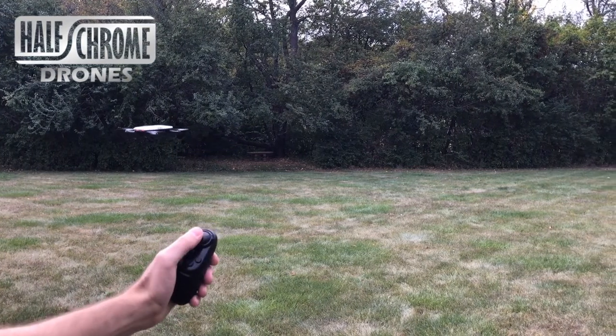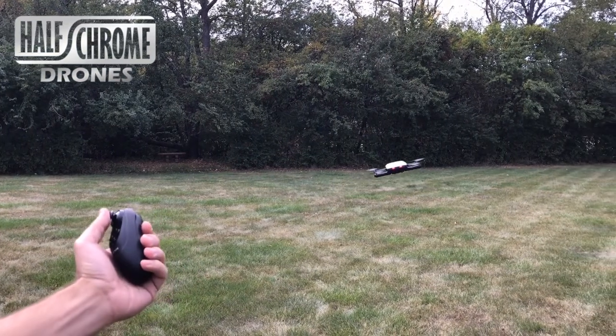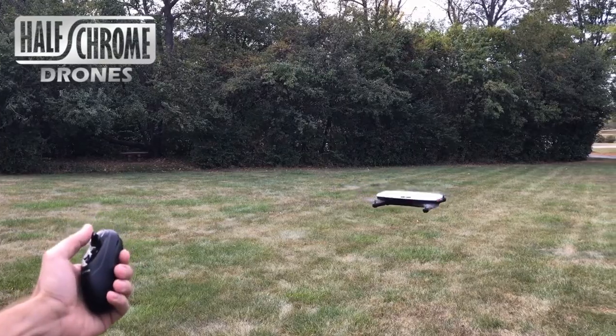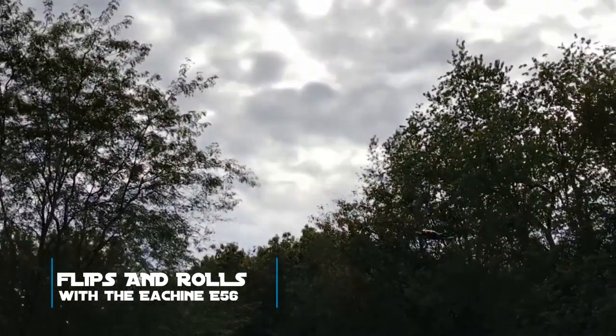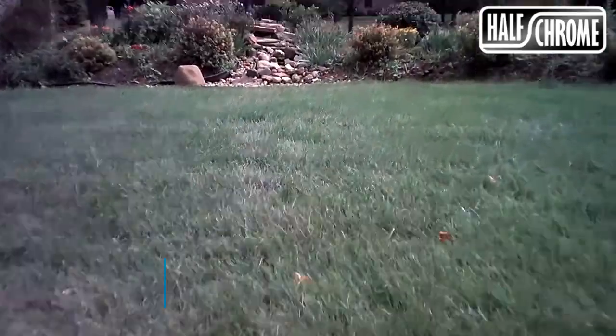The single remote here is pretty unique. You use the button there to control the throttle and the spin, and then you tilt it forward and back and left and right to control which way the drone moves — definitely unique. Yes, you can do flips and rolls with the E56 if you're using the smartphone; it's not going to do that with the single remote.